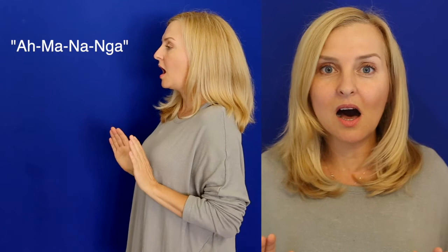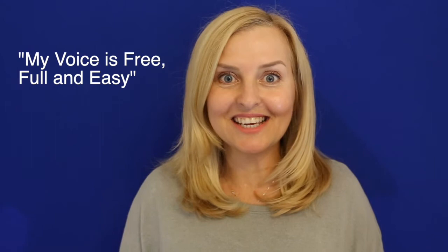And then we're going to add a chant. The chant is: my voice is free, full and easy. Here we go. My voice is free, full and easy.